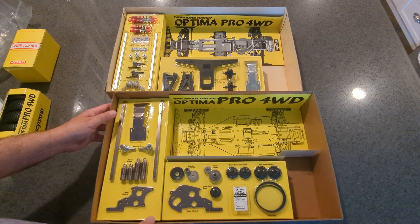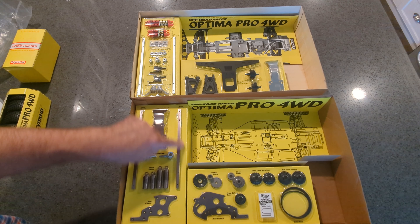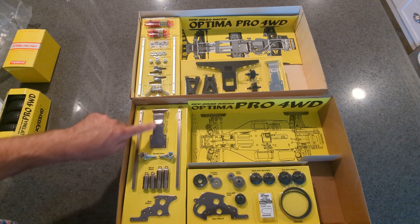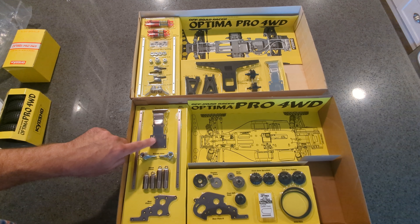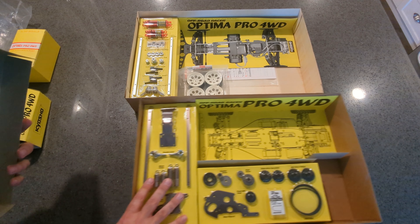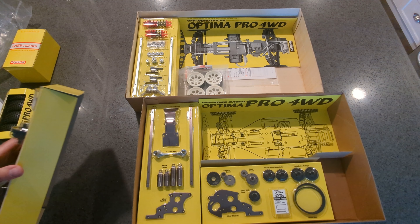The display inside the box is very different too — I thought maybe they would have matched it, but they didn't. The newer kit does have the chassis rails, and all the metal is plated in like a gun metal. You can see that the vintage one is just bare metal, and the new one is gun metal — exactly the same part but just anodized differently.